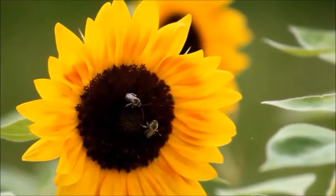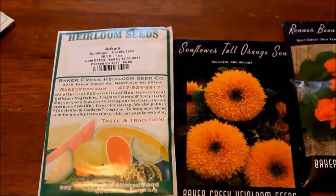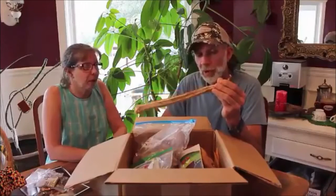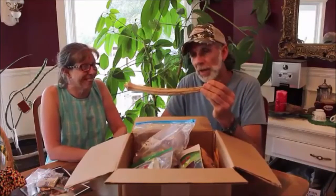If you're looking to add flowers to your homestead but don't know where to start, Fresh Cut Kentucky has the video for you: 'Easy to Grow Direct Sow Summer Annual Flowers,' where she goes through a list of flowers and provides tips and tricks to get you started. Check out Fresh Cut Kentucky.